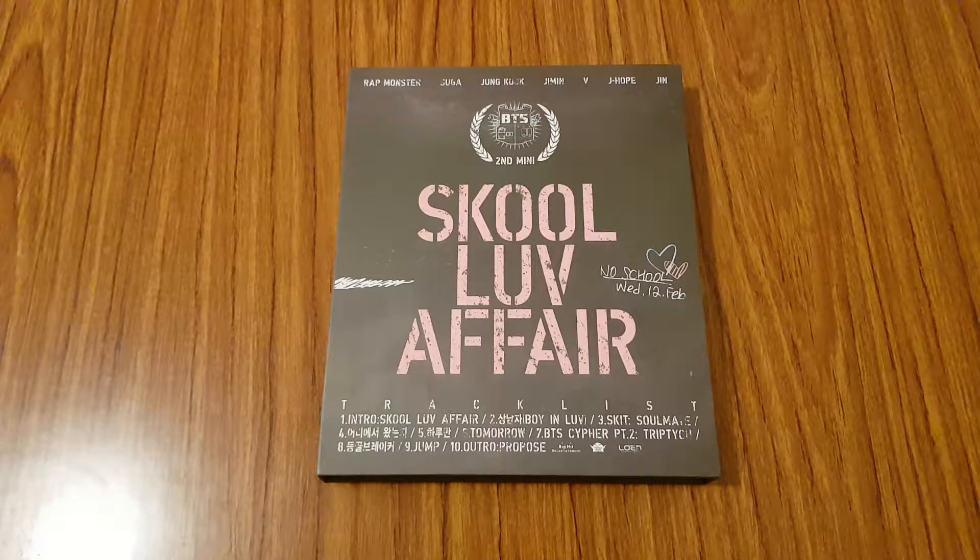Hi everyone! I'm going to be unboxing BTS's second mini album, School of Affair.